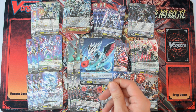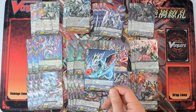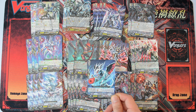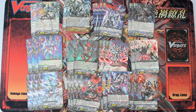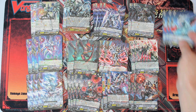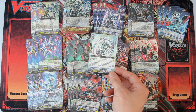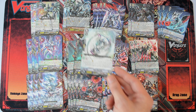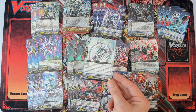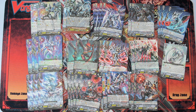Then we have the starter, which is Proto Sun Draco Kid. He is a grade 1 — 10k vanguard booster with generation break 1. Then for the actual starter, we have Neon Messiah — basically the guy you see in the movie, although I haven't watched it. His skill is that when he is unlocked, you can put an image in the soul and search the deck for a grade 3 card with Messiah in the card name — so essentially you will be searching for Alter Ego Messiah.